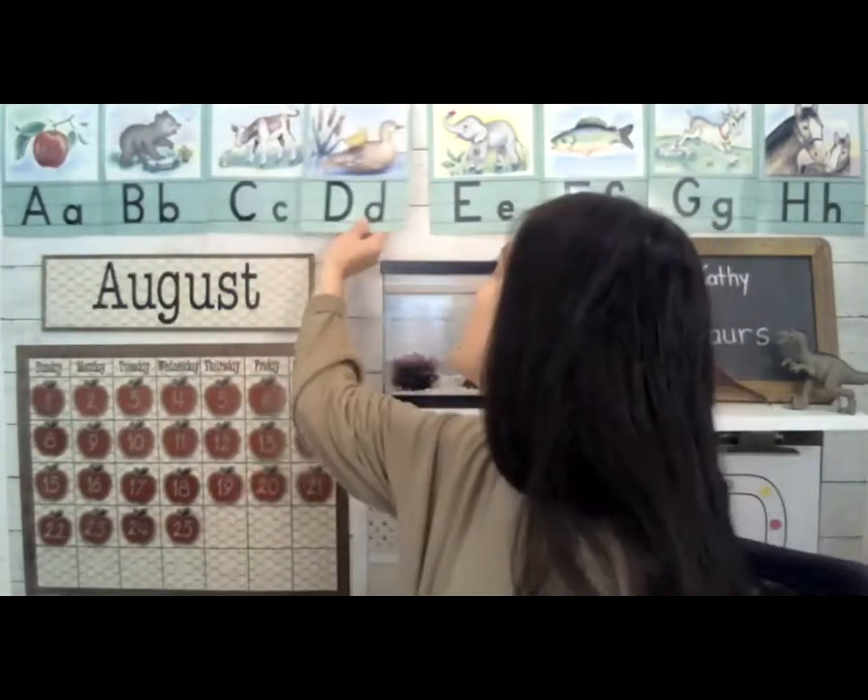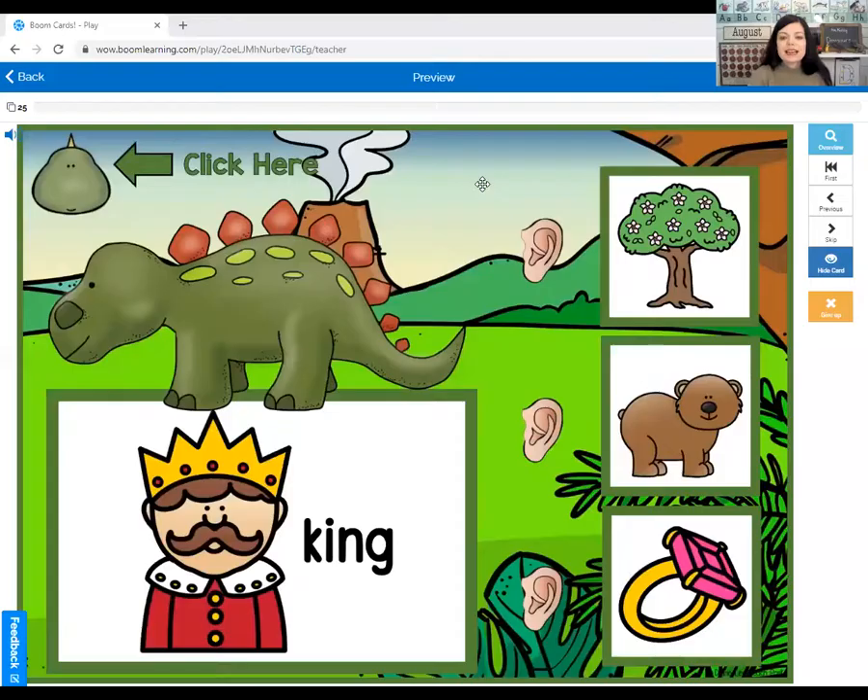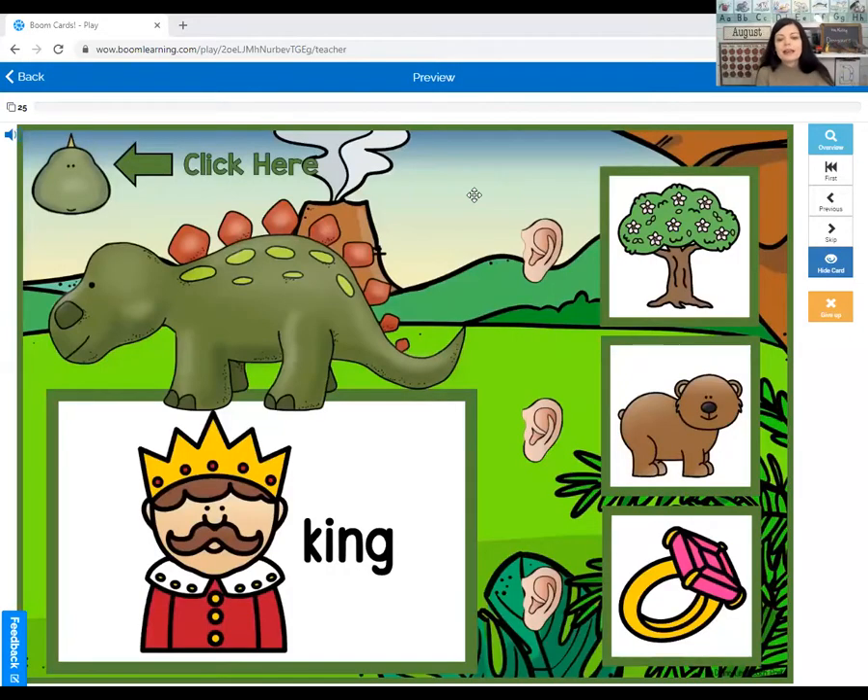We're going to do something fun for our language time today — some rhyming words. I have some dinosaurs on these boom cards. We're going to look and find the word that rhymes with the word right under the dinosaur. I've clicked the button so you can hear the sound — if we get it right, we might hear a bell. The word the dinosaur is holding is king.